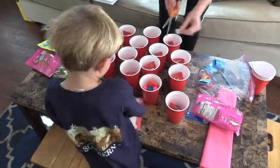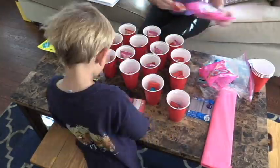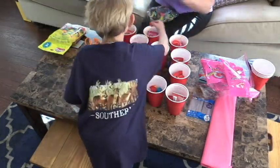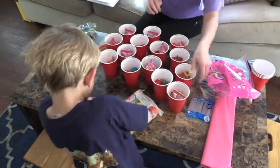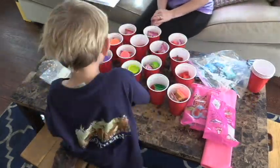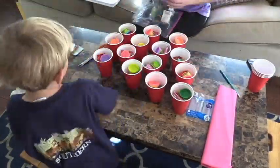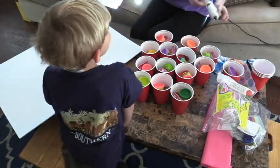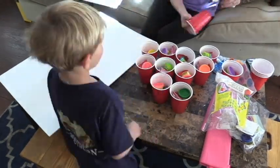Next I moved the solo cups off of the board and filled them up with all of the goodies on the inside. Then I got the hot glue gun, glued the bottom of each cup, and put them back on the board.